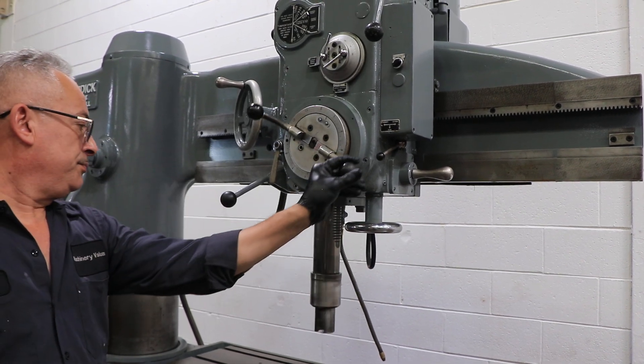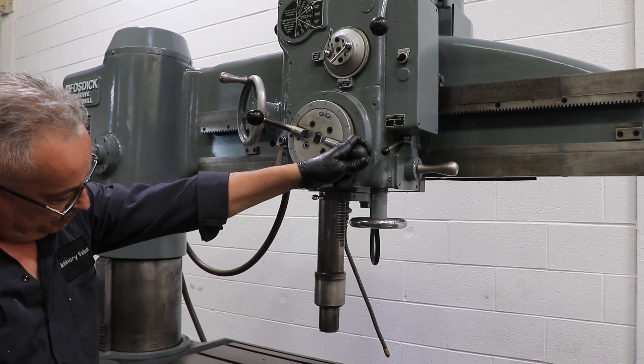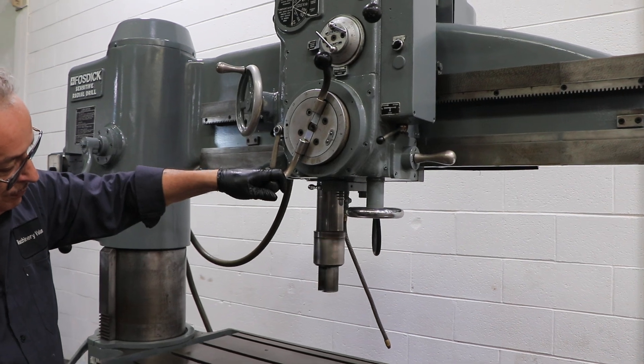It has tapping. Bring it down — the spindle reverses when it hits the bottom when you're in tapping mode.